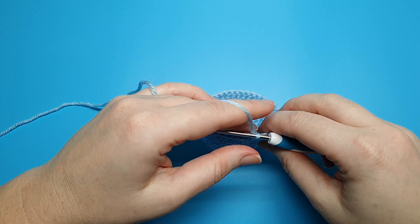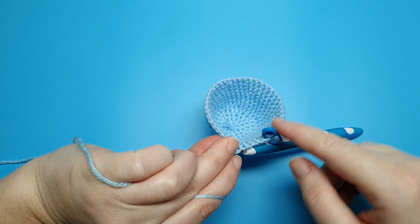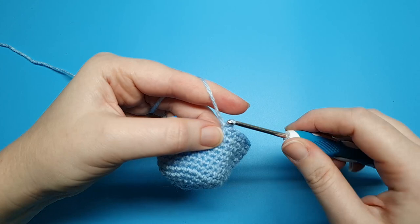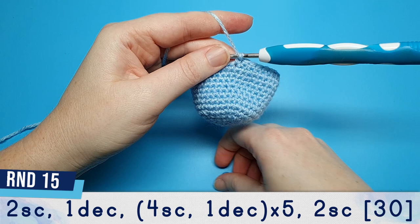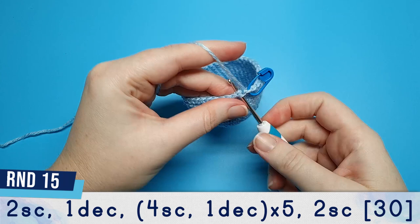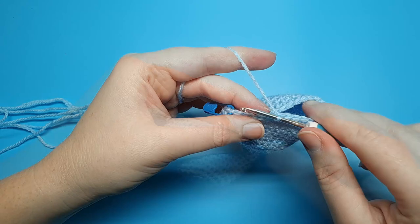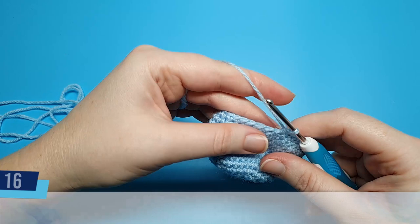We're going to repeat that pattern five more times: five single crochet, one decrease, until we reach the end of the round. Round fifteen begins with two single crochet and then we're going to follow that with a decrease. After that we're going to repeat the pattern of four single crochet, one decrease five times, and then just finish off the round with two single crochet. Round sixteen is three single crochet and a decrease repeated six times.